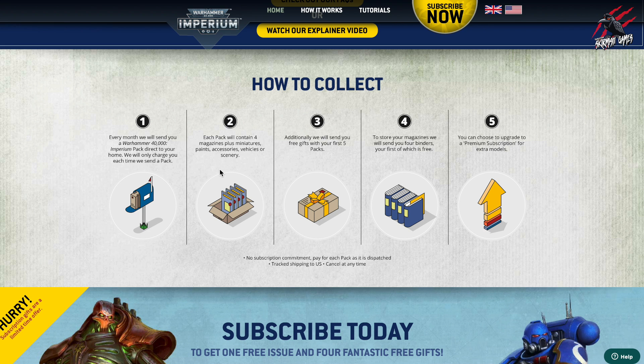Each pack will contain four magazines, and these magazines are going to have miniatures, paints, accessories, vehicles or scenery. And they'll send you free gifts with your first five packs, so you're going to get lots of freebies for subscribing and it makes it even better value. And then you can store your magazines in four binders — the first one's free and then they charge you for the other three binders.